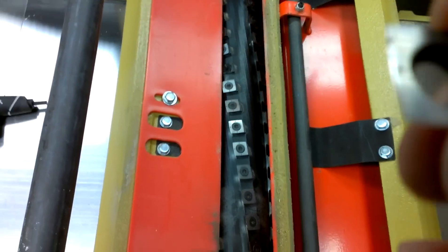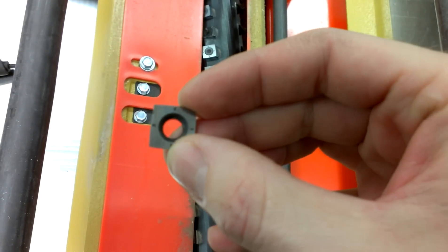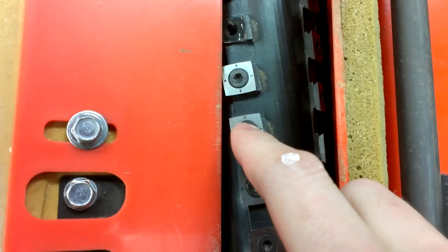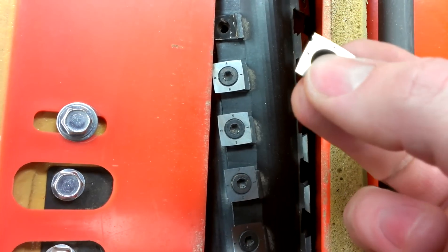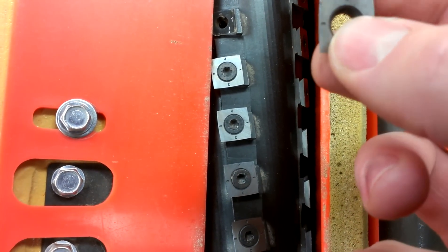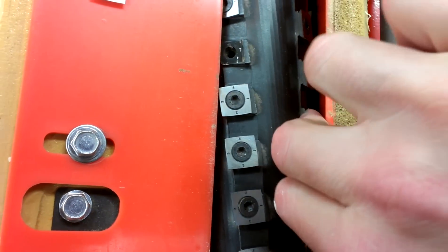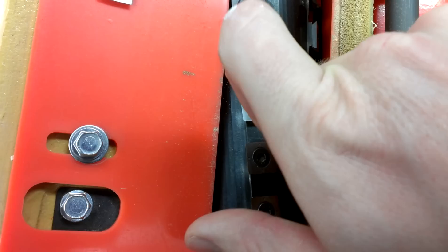The cutter heads have numbers on them so you know which side of the insert you've used. This one was already on three, so I'll just flip it around to four and it'll be good as new. Pretty cool. There's some crud in here I'll make sure I get out before I put it back in.